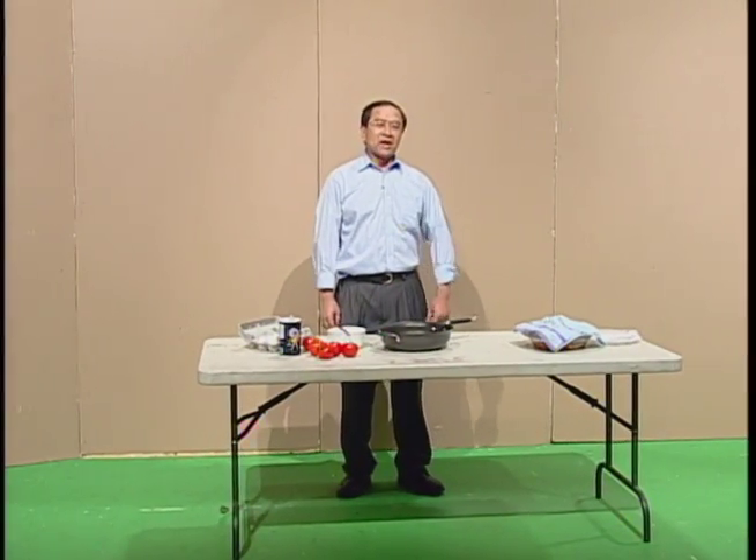Hello everyone, I'm Edward. Today we're going to have a Chinese cooking show. What I'm going to make is the famous tomato scrambled eggs.